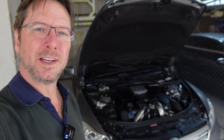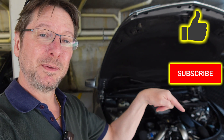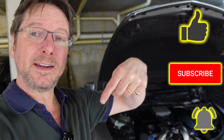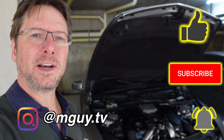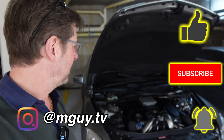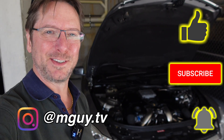Thanks very much for watching — I really hope you enjoyed it. If you did enjoy it, don't forget to smash that like. It'd be great to have you as a subscriber, and hit that notification bell. You can follow me on Instagram. Do drop a comment down below — it's great to hear your feedback on these videos. Let me know what you think of the engine and all these things that I've done to it.